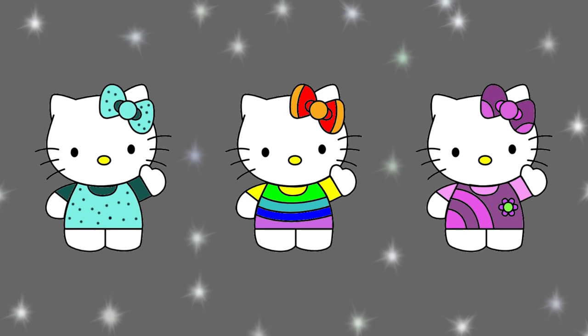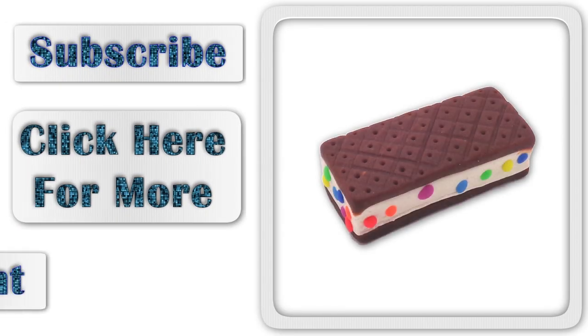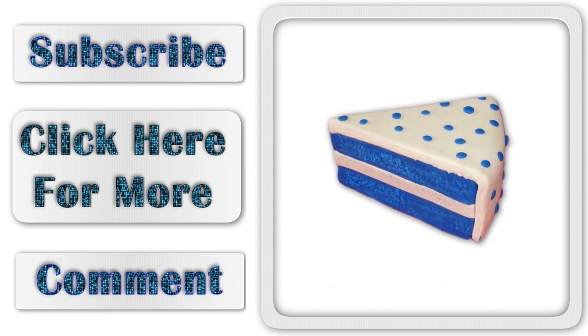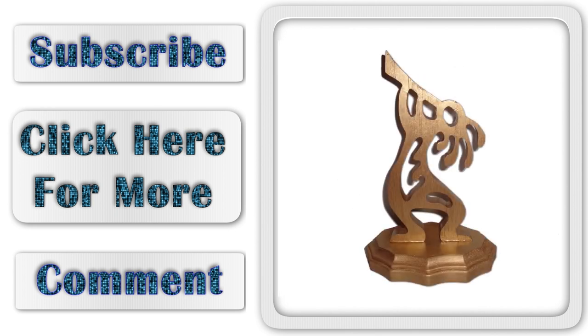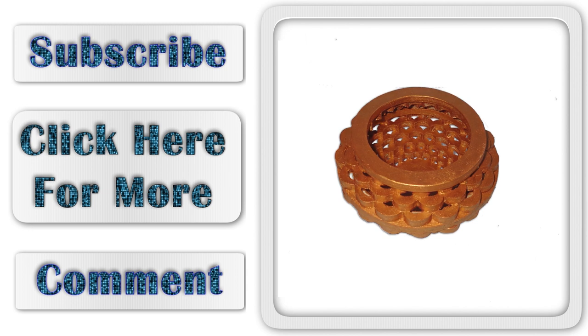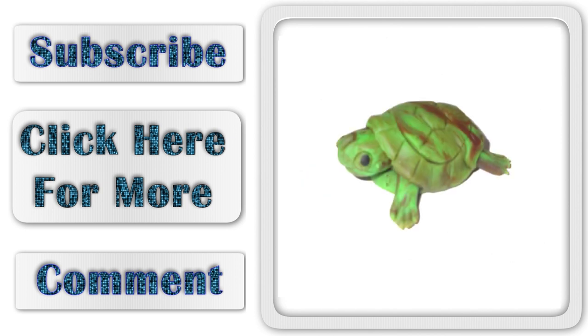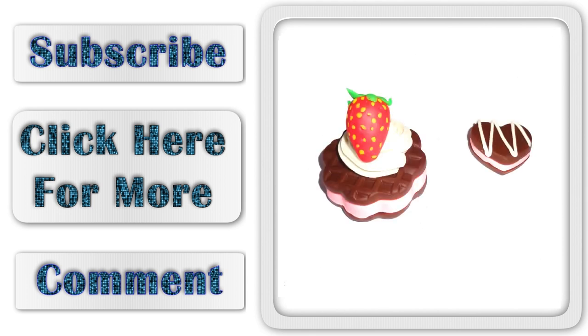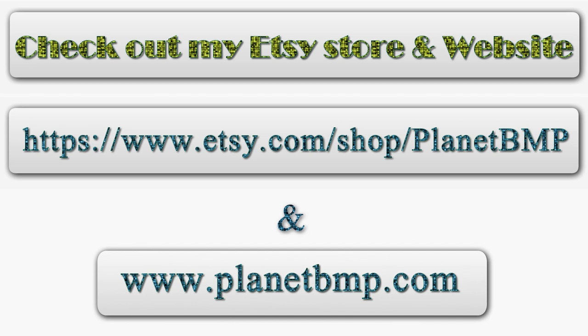Hopefully you like this video. If you like it, please subscribe to my channel. Bye! I'll see you next time.